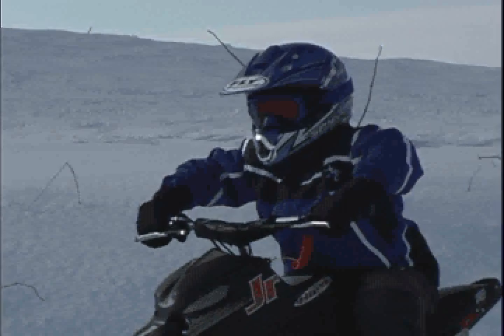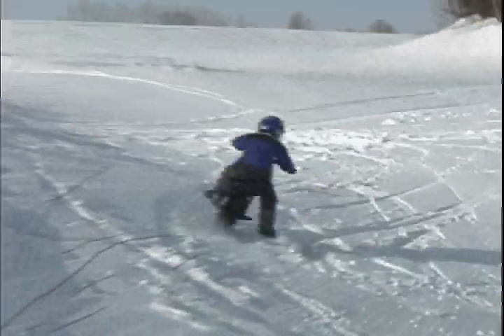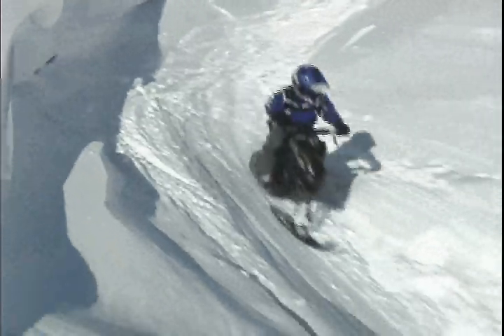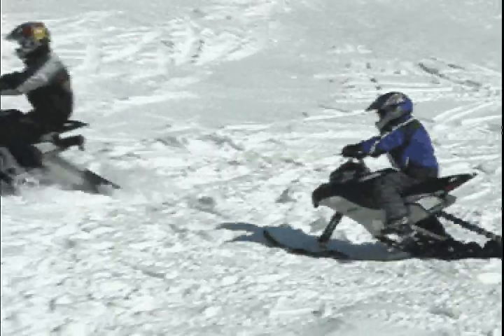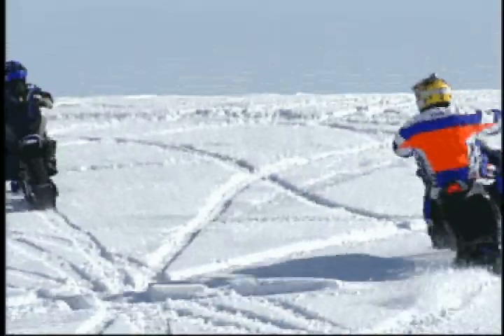Last but not least, the Hawk Junior 60 is the perfect introduction machine to the sport for young kids. With a weight of 85 pounds, the Hawk Junior 60 permits kids ranging from 5 to 8 to play outside, alone or with other lucky ones on the Hawk Junior 60 or 120. The Hawk Junior 60 can even accompany Dad's 800 Snowhawk.